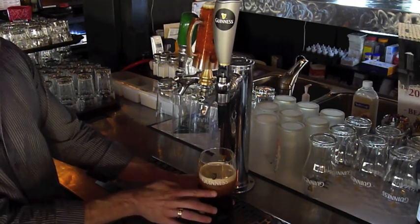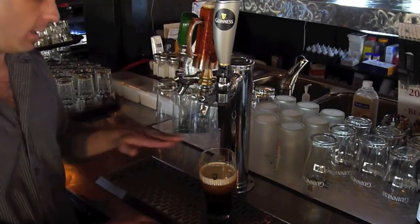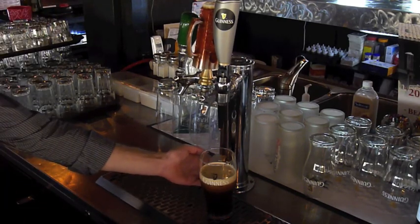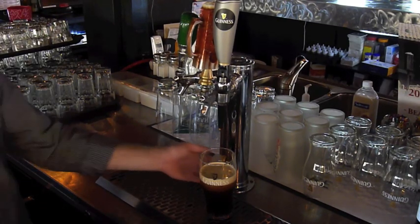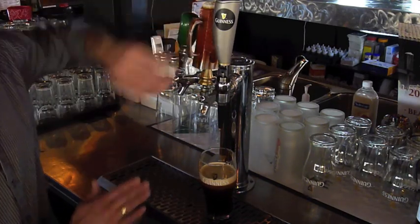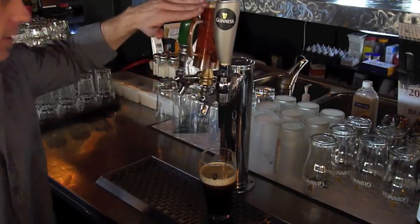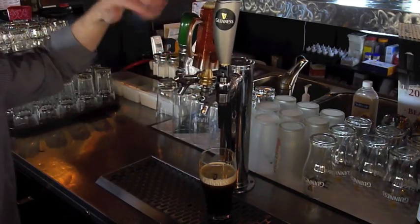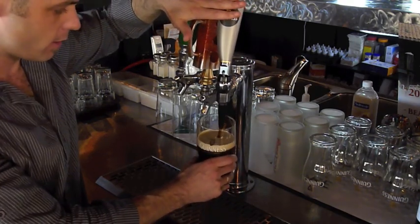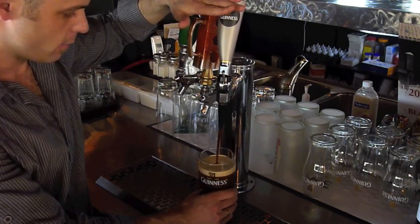Once the beer is completely still at the bottom, clear, and you don't see any of the foamy stuff coming up anymore, then you can top off the rest of the beer. Now, instead of pulling the tap forward, we are going to press back on the Guinness tap — the other taps don't allow this, but a Guinness tap does.